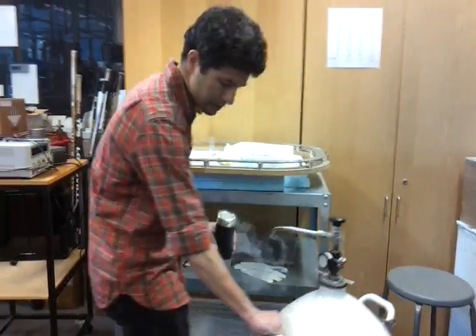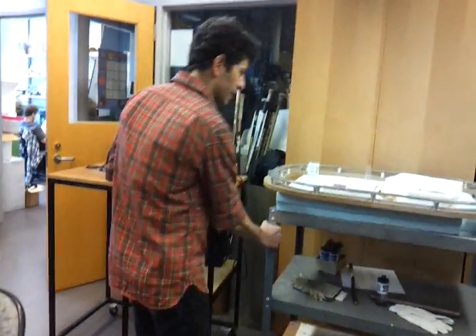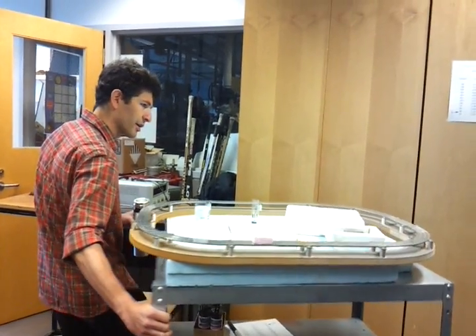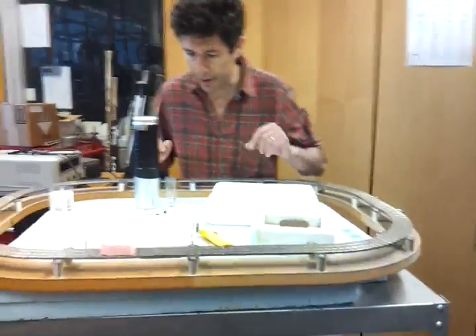Okay, so now, this thing here is — I saw you in the room, right? It was this track here, and these are magnets. Let's see what we take here.